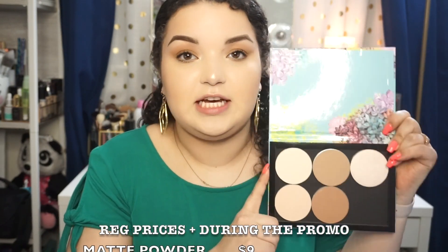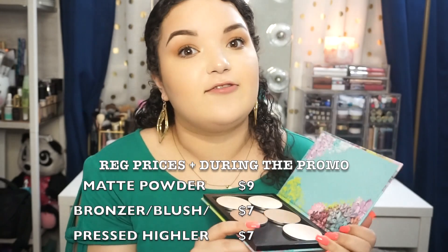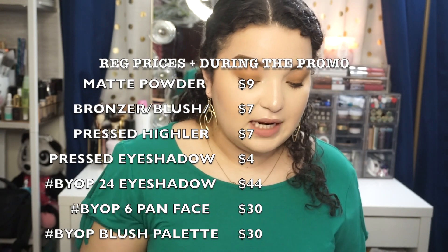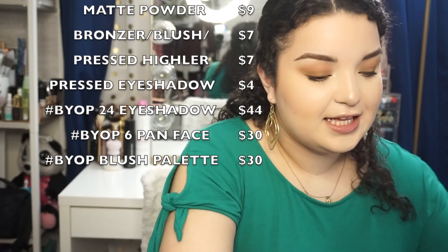That's why I was a little hesitant at first. But for the price — oh, I should say how much it costs. Normally eyeshadows from Colourpop are five dollars, and their pressed face powders are anywhere between six and eight dollars. Actually, face powders retail for nine dollars, and bronzer, blush, and highlight retail for seven dollars. So this palette — including the other one that's missing — will retail for $44 during their build your own palette deal, but if you buy separately it's obviously a lot more.